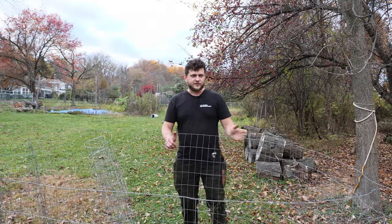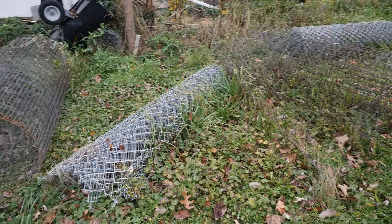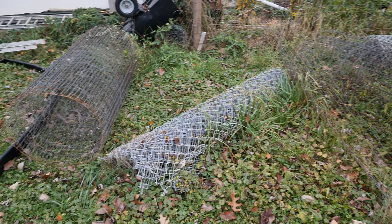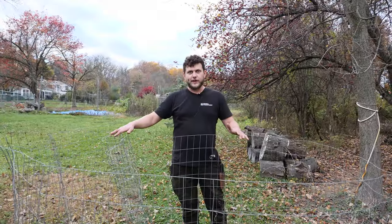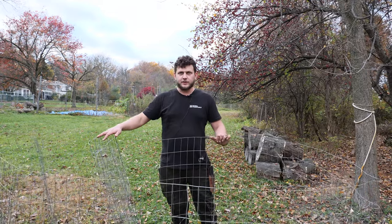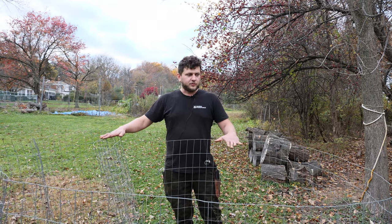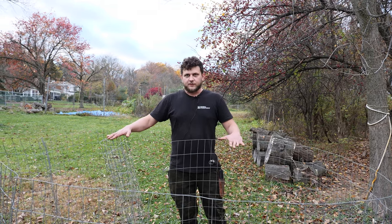All right guys, this is just galvanized steel fencing. Over here we've got some chain-link fencing. Sometimes people build these things out of old pallets — you've got to be careful with pallets, make sure it doesn't have any type of treated chemicals in it. You want to get the HT label on the side, meaning heat treated. I'm going to show you guys how to do a really effective and fast compost bin with this stuff.